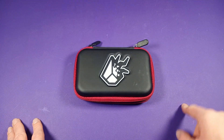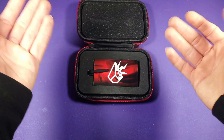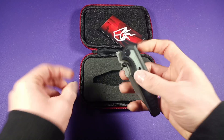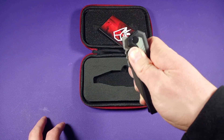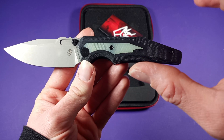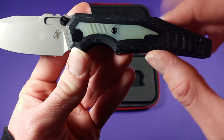Hello everybody, DemaxFox here with another look at video. Today we'll be looking at this guy. This is the Arcane Design Raytheon. This is the more affordable version with the S35VN steel blade and G10 handle scales with a nice Jade G10 inlay.